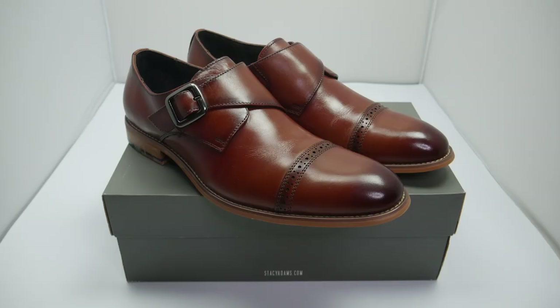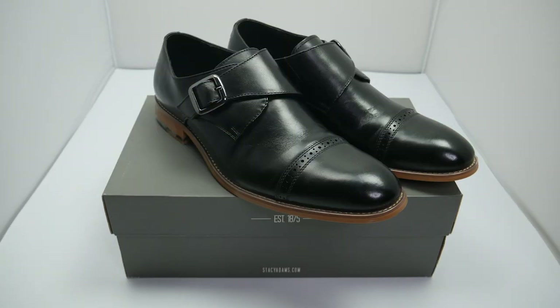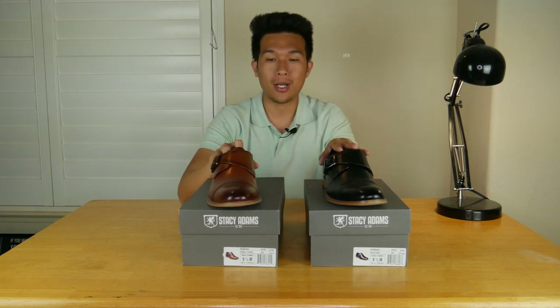Overall, for around $80 to $100, this one definitely boosts your outfit looks overall. So this is the Stacy Adams Desmond Cap Toe Monk Strap. Thank you so much for watching and I'll see you next time.